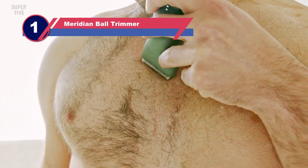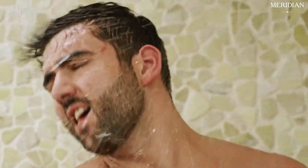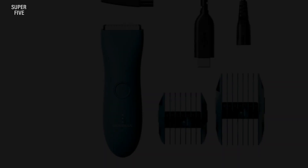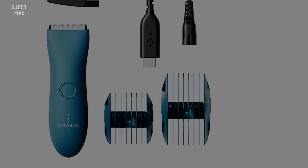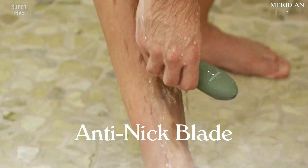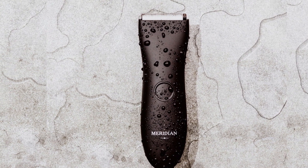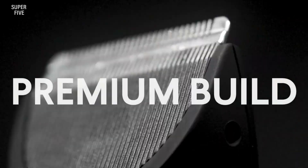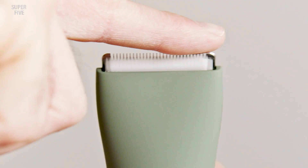Number one: Meridian Trimmer. The Meridian trimmer easily wins the title of best overall ball trimmer. It's a sleek trimmer that's also one of the best values on the market — sharp blade, great for sensitive skin, affordable, and fully waterproof for wet and dry shaving. The blade is designed not to irritate sensitive skin. It's ergonomic, lightweight, and easily maneuverable, with a powerful motor delivering 6,000 strokes per minute so you won't have to go over the same sections repeatedly.